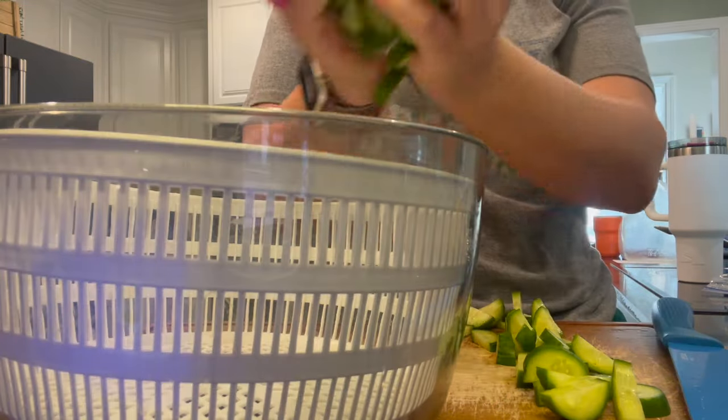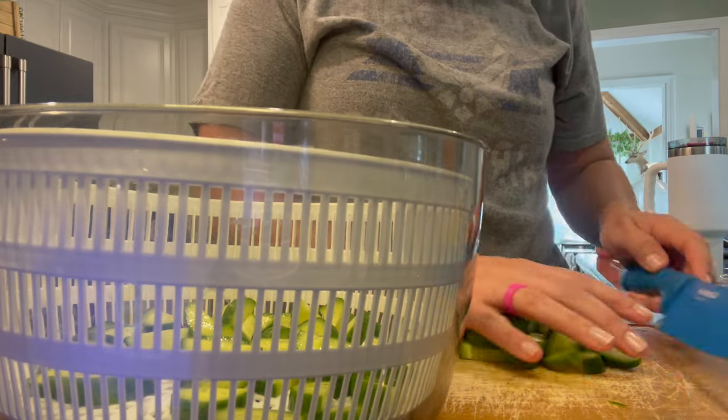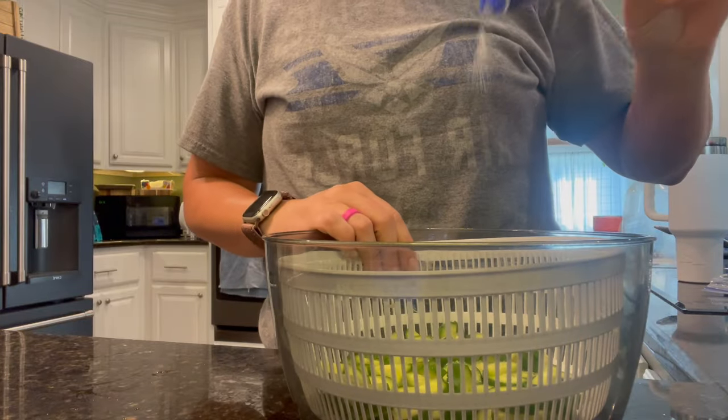I'll be honest — I forgot to eat the cucumber salad on this night because we waited about an hour after I cooked dinner to eat because it was so hot, and I completely forgot about it.